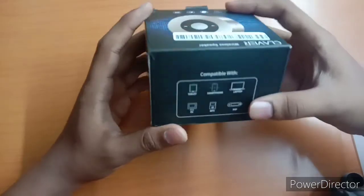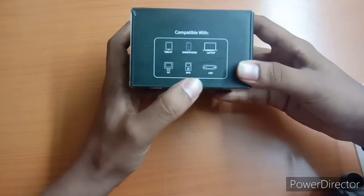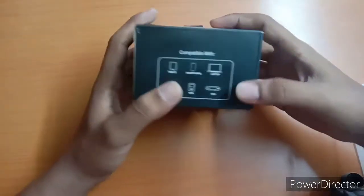This is $850 available online. Here you can see it is compatible with tablets, smartphone, laptop, PC, MP3, and PSP. This is connected here.